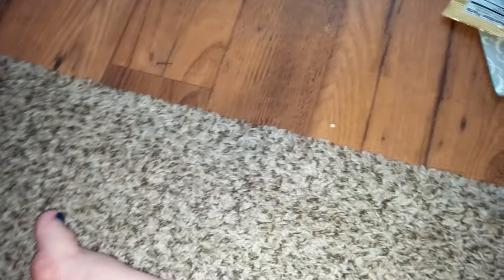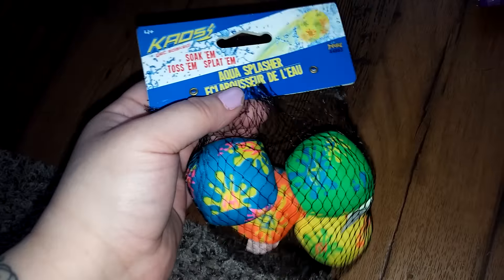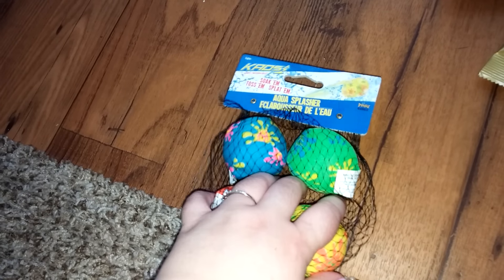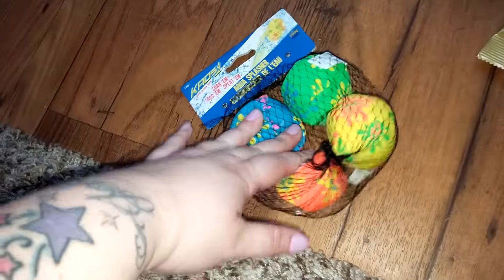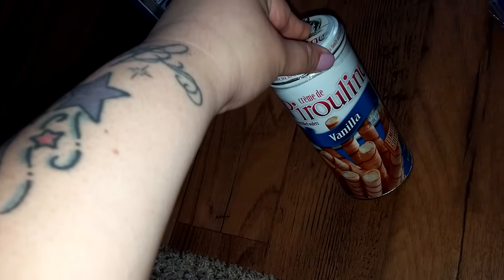And then my husband picked out this cookbook. They had several, but I just saw a couple recipes I'd like to try. The one that drew me to it — the cheese and spinach fondue — my sons would really like that. So this is a Greenbrier book: five-minute prep plus five ingredients. So we got that.